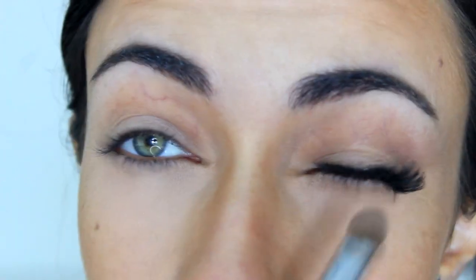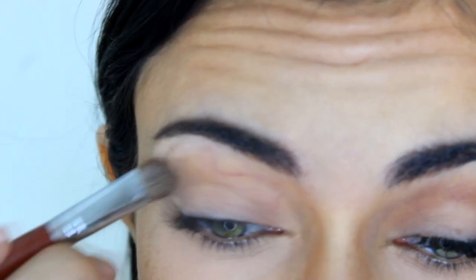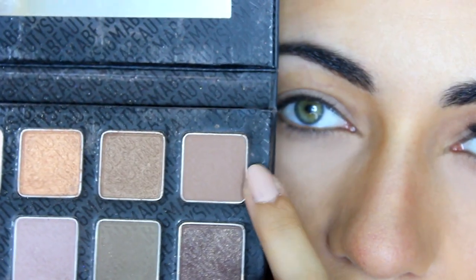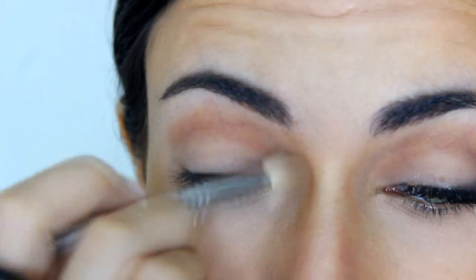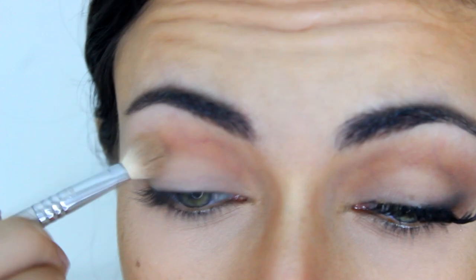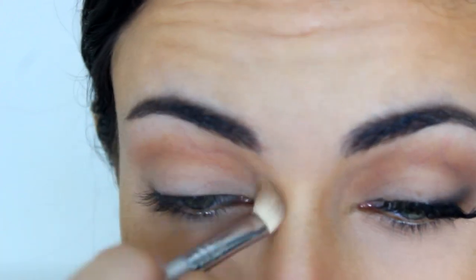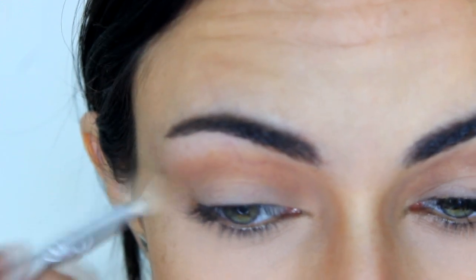I want the eyeshadow to look pretty natural because the focus is going to be on the lips and the lashes. Then I'm going to take Sigma's E55 blending brush and my Sigma Smokescreen palette, using Thunderhead which is a light topish brown shade, and apply that to my crease really lightly, going back and forth. I'm going to connect it with my nose contour and then flick it outwards on the outer edge to create kind of a cat eye effect that elongates the eye.